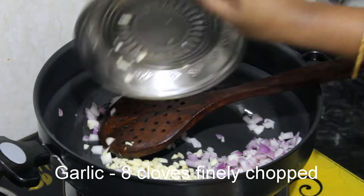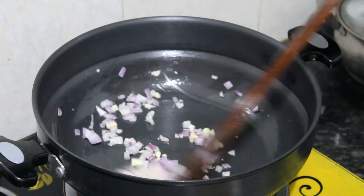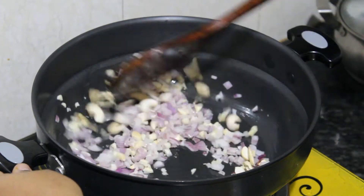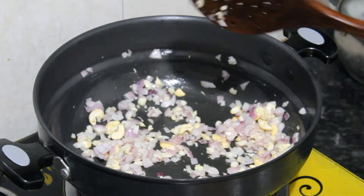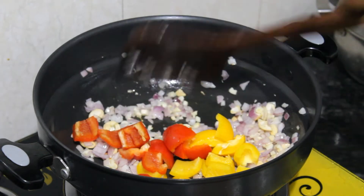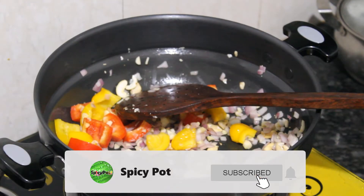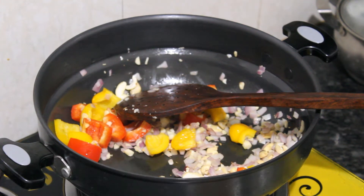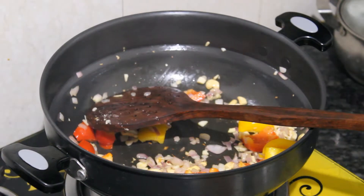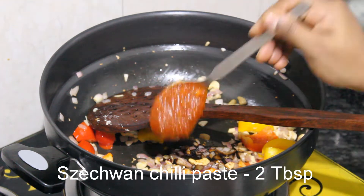Add 1-2 eggs to make the coating. Add 2 eggs to make the sauce. Add capsicum — yellow capsicum — and add dark pepper.